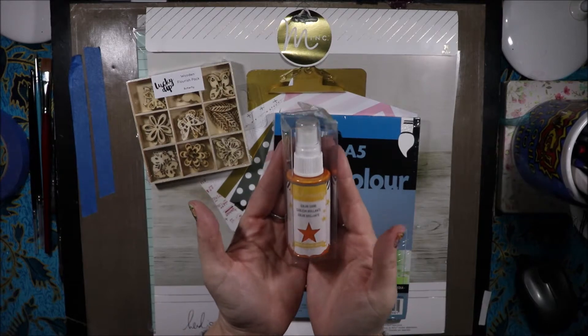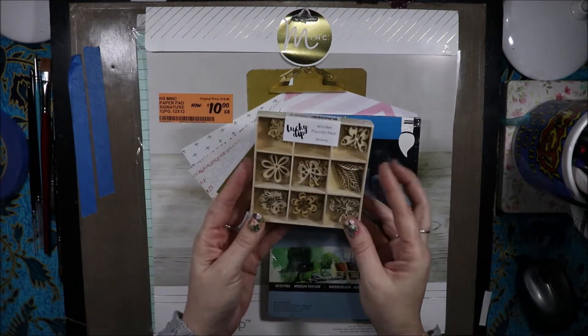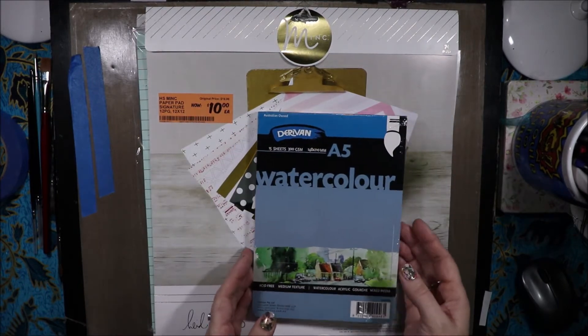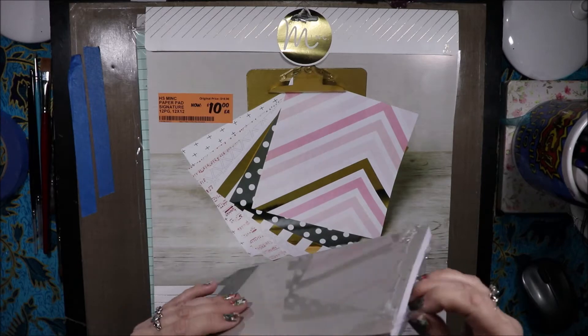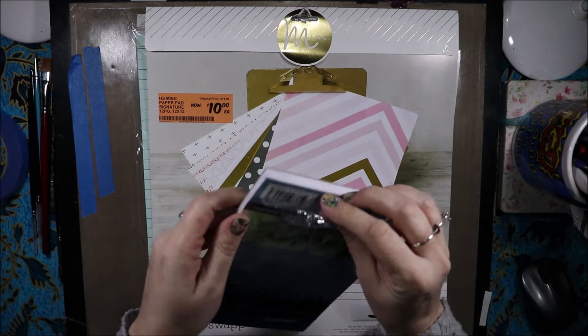First of all I have another Colour Shine, this time in mustard. I have these Kaiser Craft wooden flourishes. I did this lay-by when everything was on sale — 25% or 30% off, I think it was 30% from memory, so I got extra money off.